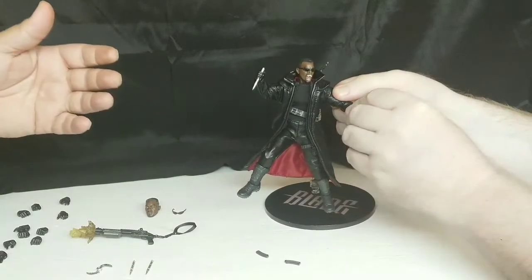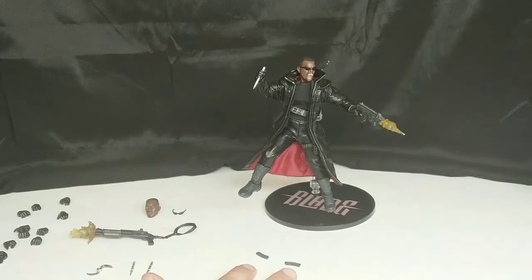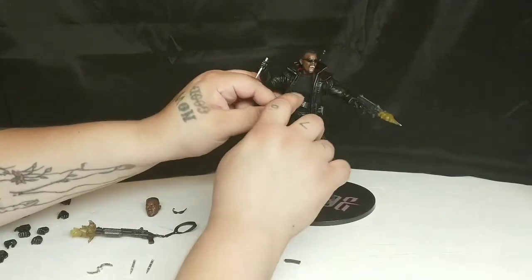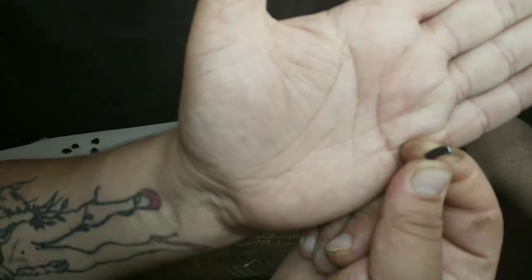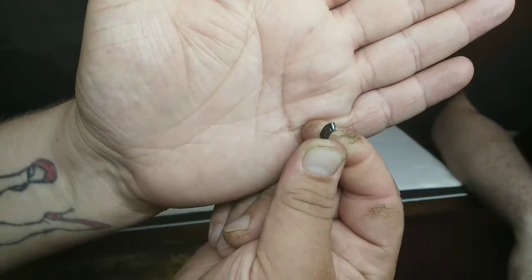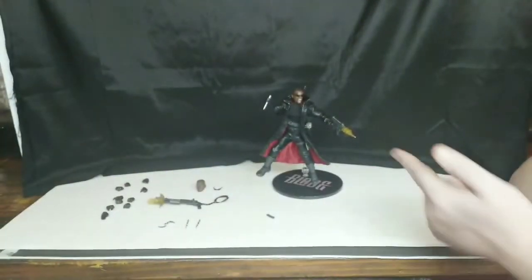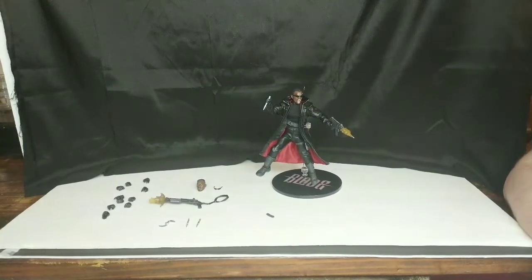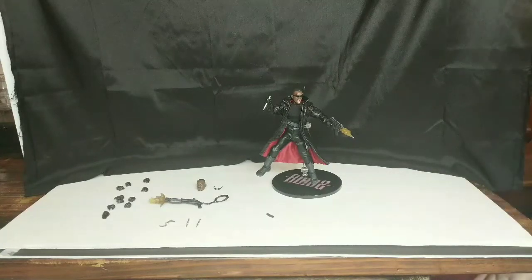A lot of times with figures, you put a gun in their hand and their arm slowly goes down, but he's going to hold that gun perfectly. Let's see if we can show his belt — it's a little jacked up, but there are two removable clips and you can literally see bullets in them. That alone is really neat. And with a bullet right at the tip — I love that. What was the name of his first villain that he went against? Good question.